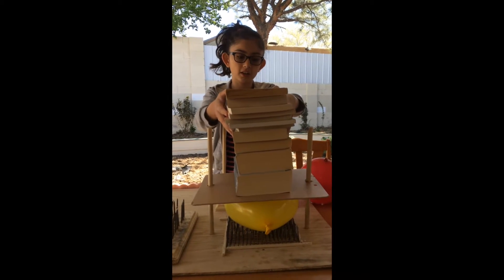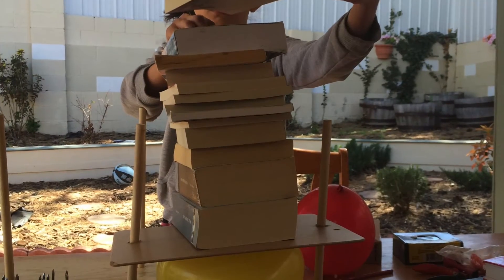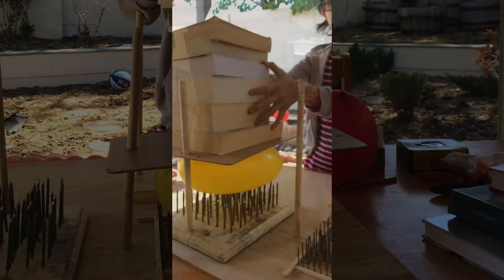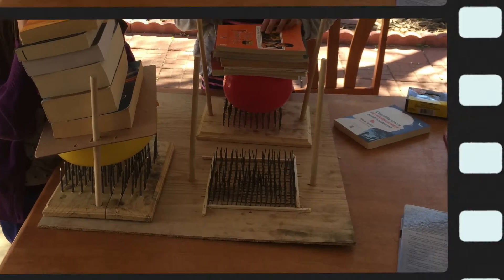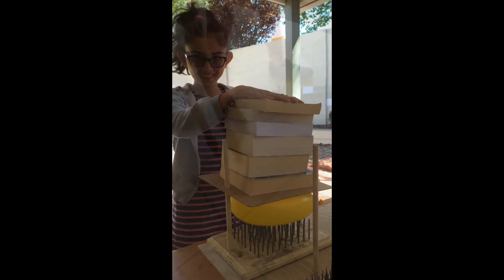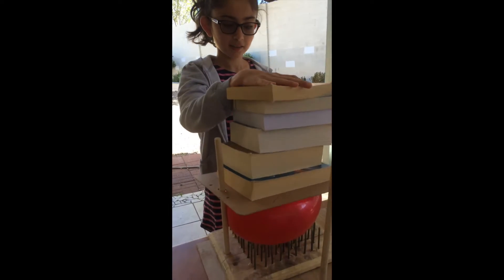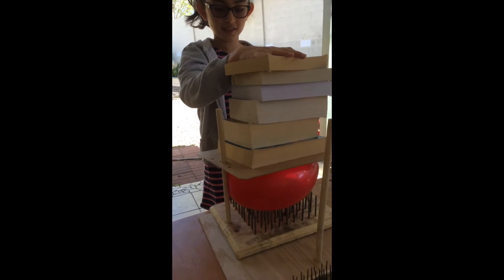11 books on it and the balloon still didn't fall. I'm pushing it down to pop the balloon, let's see when it's going to fall.